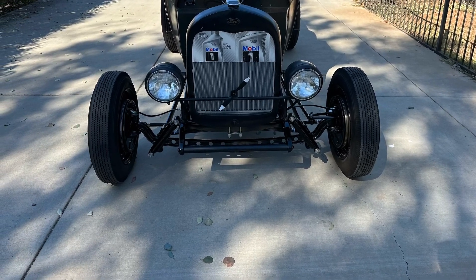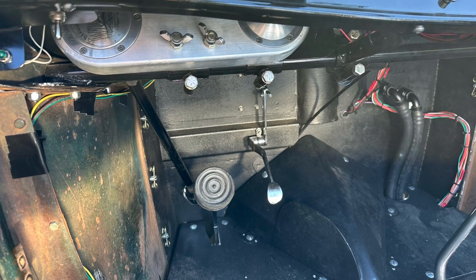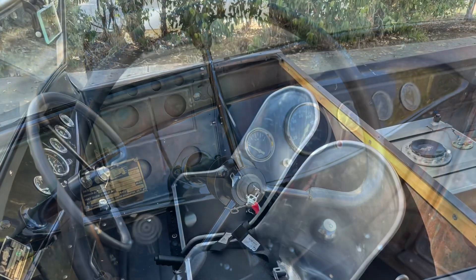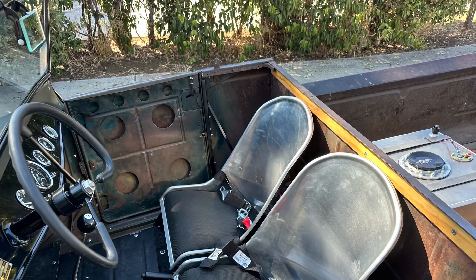Here's the dropped axle — it's original. A Steer Clear steering assembly — race car stuff, that's what you need. Here's a bomber-type steering wheel and bomber-type seats. These are typical stuff from after the war.